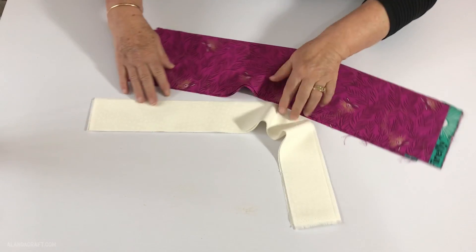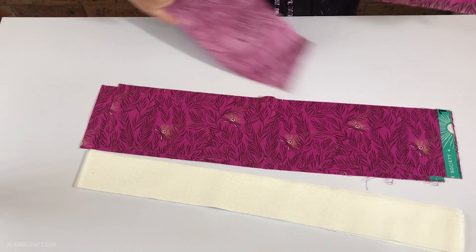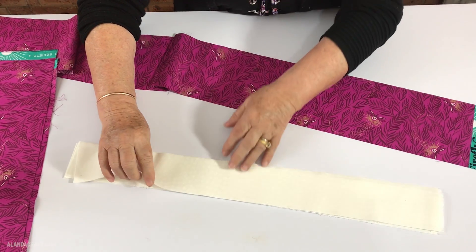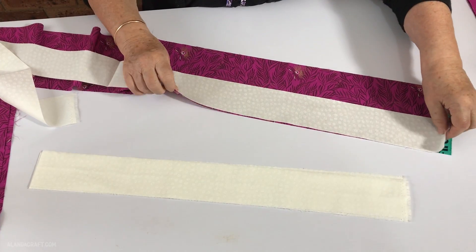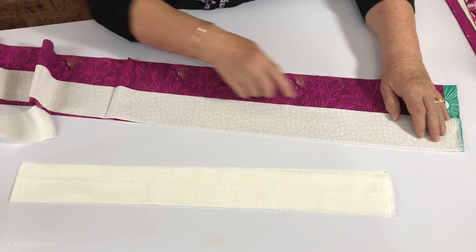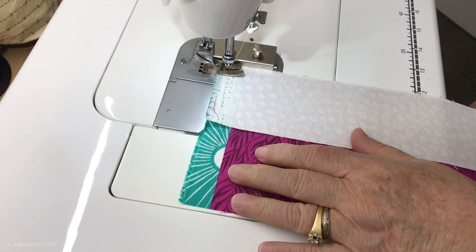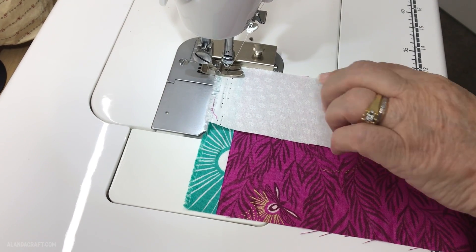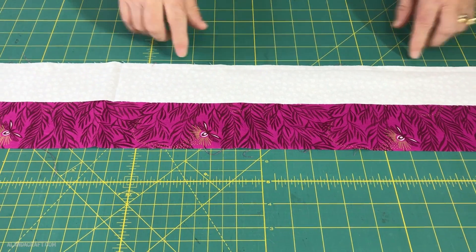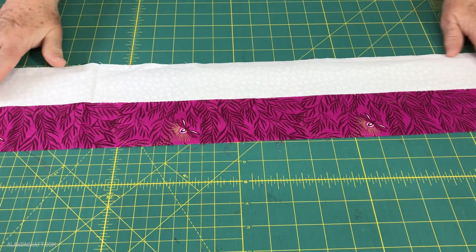I'm going to turn these around so they're easier to work with, and take the top strip of coloured fabric and open it up. Lay it down right sides facing upwards, then take one of the white strips and place it right sides down so we have right sides facing, and lay it all the way along. I'm going to sew all the way down with a ¼-inch seam. I haven't cut the selvedges off — I'm not going to bother at this stage, I'll do that later. Then I'll press the seam to the dark side so it doesn't show through on the white.